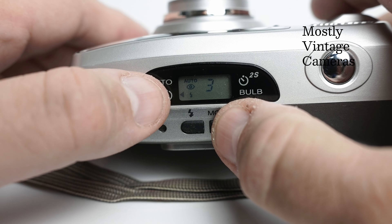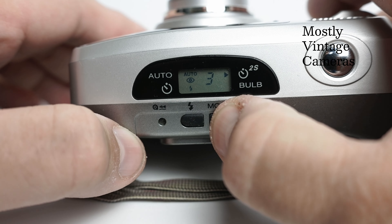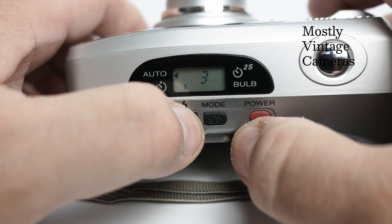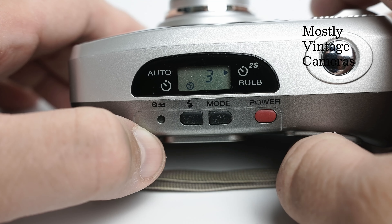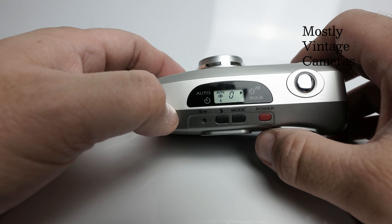On the other button, you can see there's a self timer, a two second self timer, and weirdly, for a zoom compact, a bulb mode. Going through the modes, a little arrow points to the self timer, then to the bulb mode, then to the two second self timer.